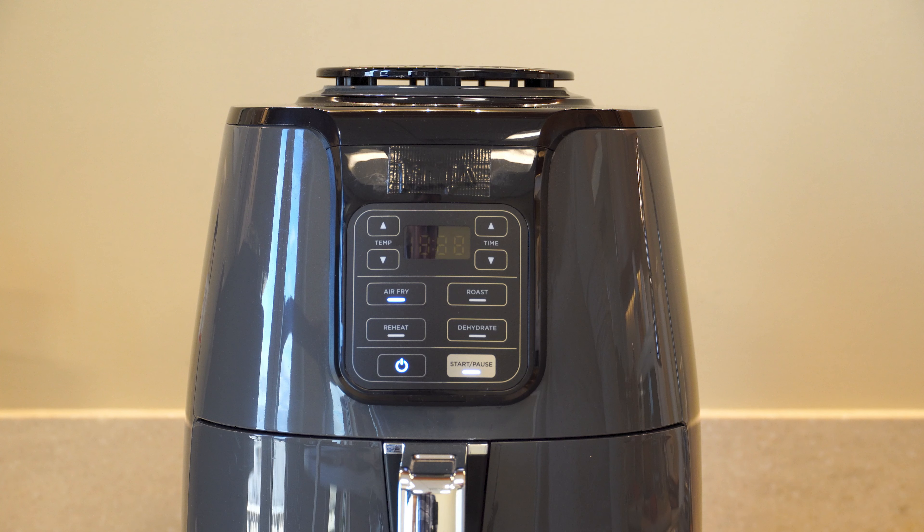I'm serving up air fryer hot dogs on a Martin's potato roll with air fryer pickles, which are also super easy to make. Check out the recipes at PotatoRolls.com. Enjoy!